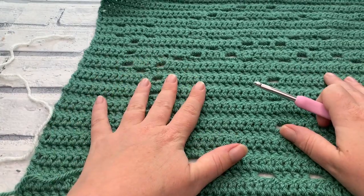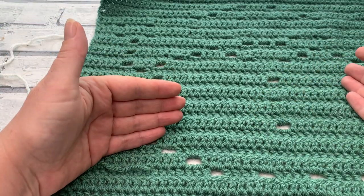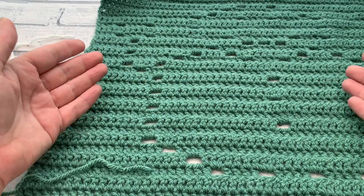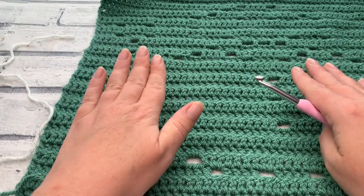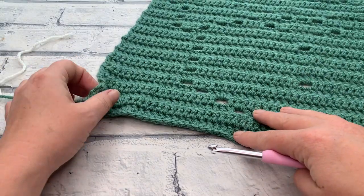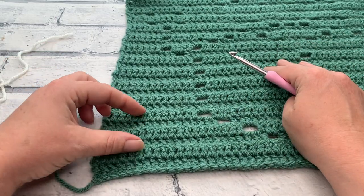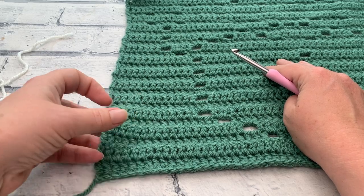One of the most important things when you're following a pattern is to know which side is the right side and which is the wrong side. In this pattern we're going to be adding our edging to the panels with the right side facing us, but when we join them they're going to be facing the wrong side. For me that means looking for the direction of my stitches — it becomes really obvious which is my right side and which is my wrong side.